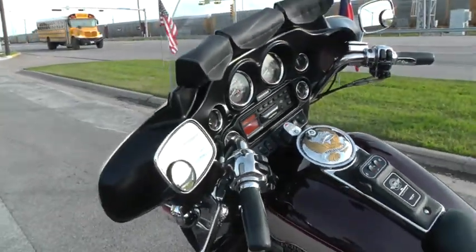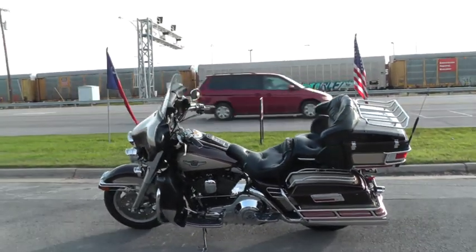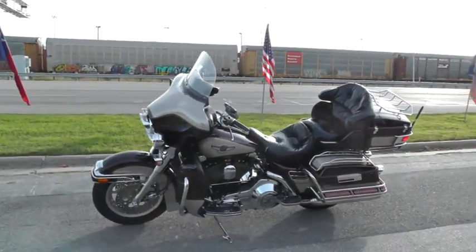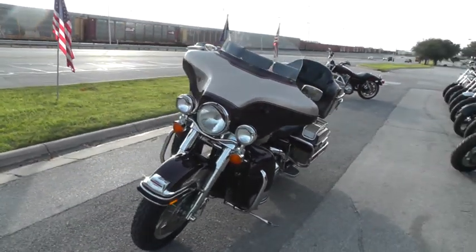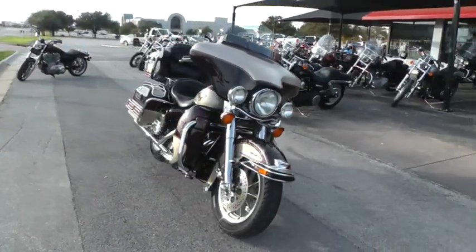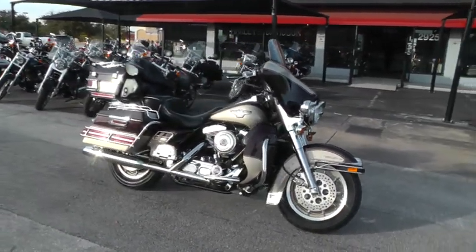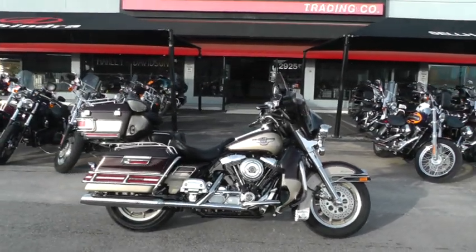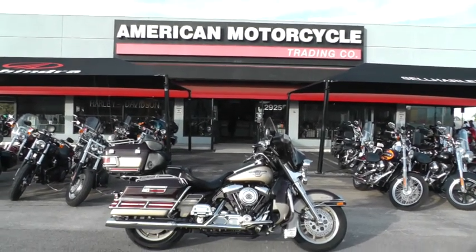If you'd like to know more about it, you can call our sales team toll-free at 888-400-1151 and they can tell you all about it. You can go online and see our complete inventory of good clean used motorcycles at cleanharleys.com. This bike's been serviced, checked out, and it is ready to ride — a low mileage 1998 95th anniversary Ultra Classic. We ship bikes all over the world and can put this one right in your driveway. This is Gino with American Motorcycle Trading Company in Arlington, Texas. Thanks for looking.